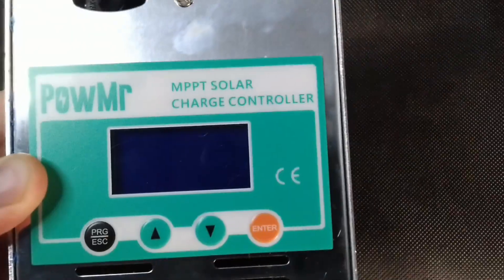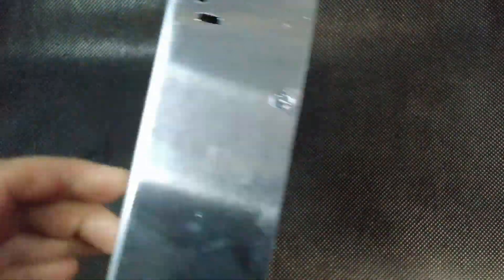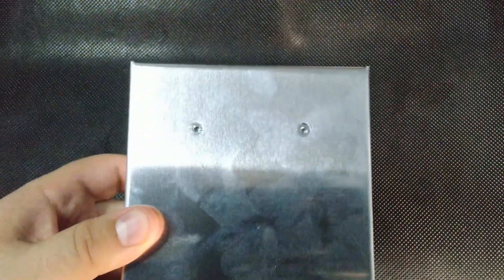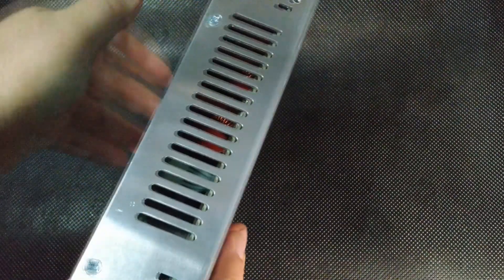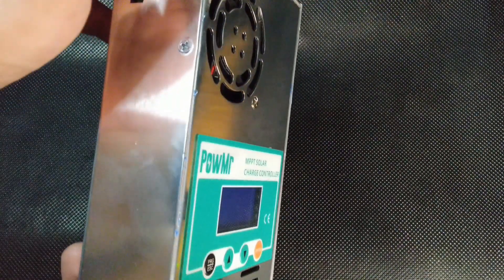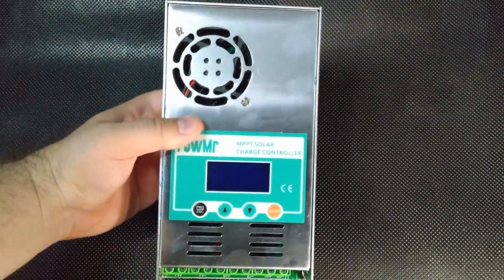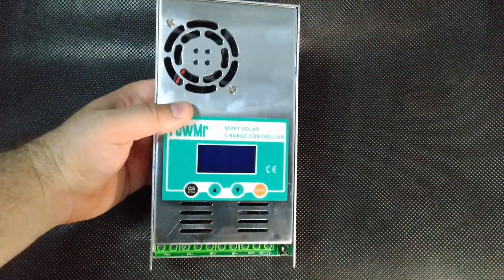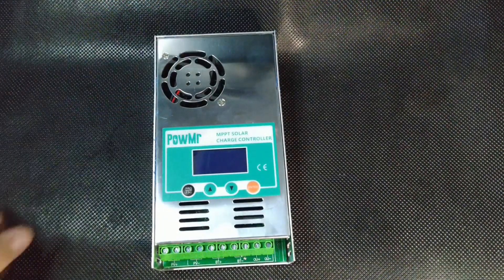The front panel of the device's casing features a display, control buttons, and a fan for cooling the board and internal components. The menu allows you to view the voltage and power from the panels, the battery charge level, any errors, and set your desired values. For example, you can choose which type of battery will be connected, such as lead-acid, lithium, or lithium-iron-phosphate.